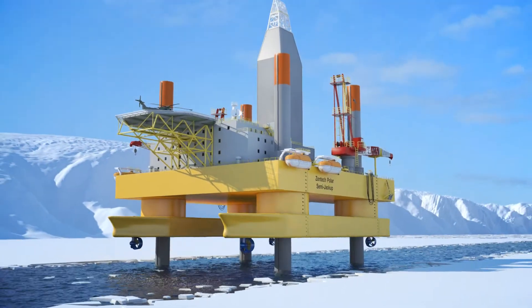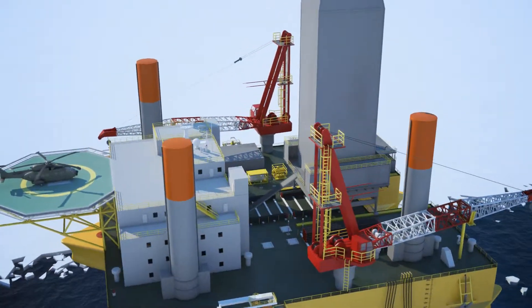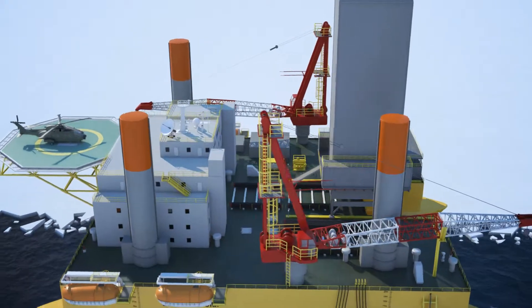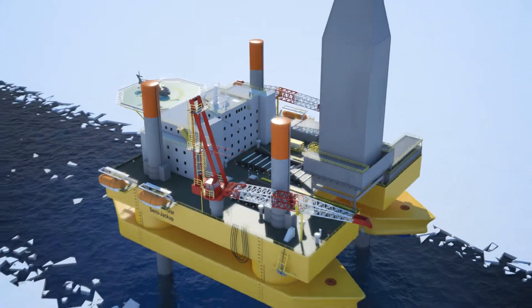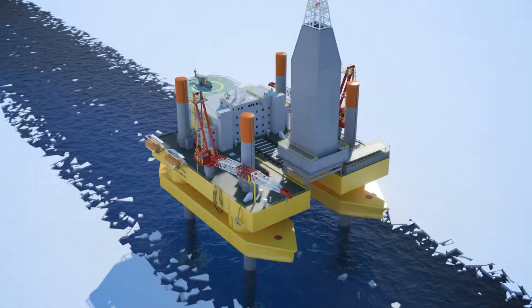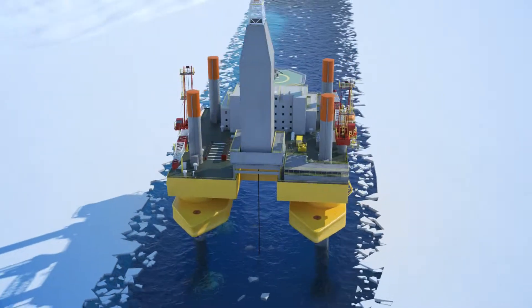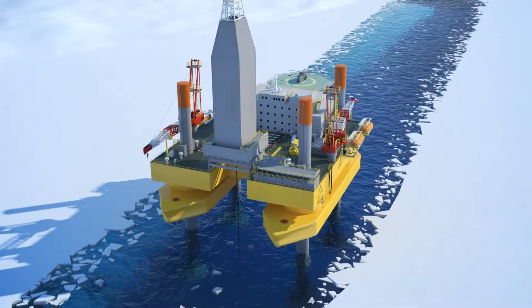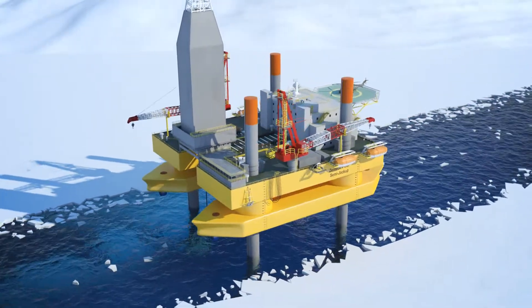The rig is now elevated to its operating air gap. The drilling module is skidded over the slot and is ready to commence drilling operations. When the rig is jacked up on location, it has all the properties of a conventional jack-up drilling rig, ideally suited to withstand the rigors of the polar environment, and without the need for DP or mooring systems that would be required by conventional semi-submersibles.